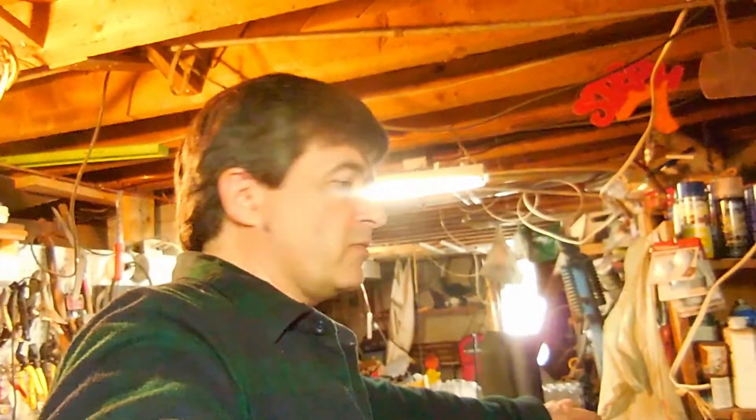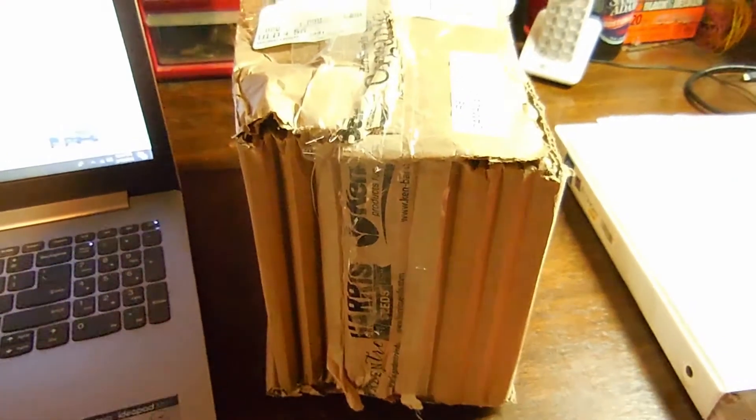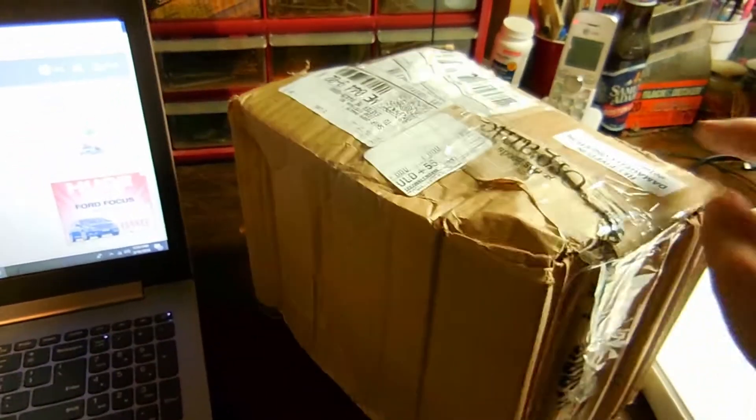Hi. I've just got my seeds from Harris Seeds. Let me turn Kim Commando down. And it's Saturday — the mail just arrived. And this is the condition of the box. It has come through parcel post and UPS.